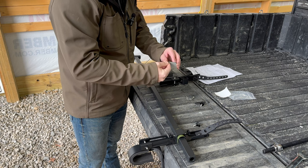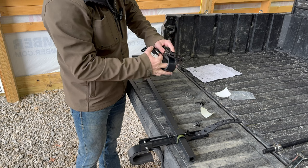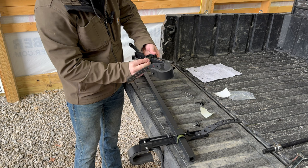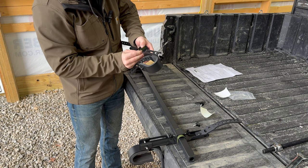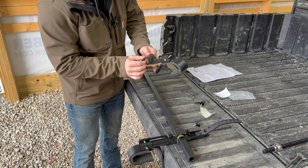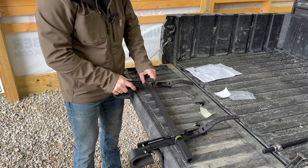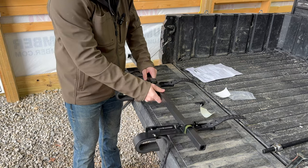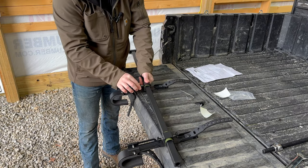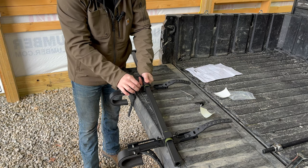You'll do the same thing with the other side — take the little rubber piece and put it right in here for added protection. Make sure it sticks on, throw it on this piece, and take your wing nuts to snug them up. They're a little difficult to get started at first, but there we go — get that one started.